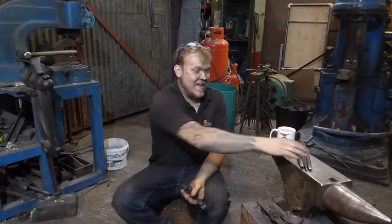Hey guys, my name is Dan, welcome back to The Forge. In this episode of Trust Me, I'm a Blacksmith, let's make this skeleton bottle opener and the tools to make it.